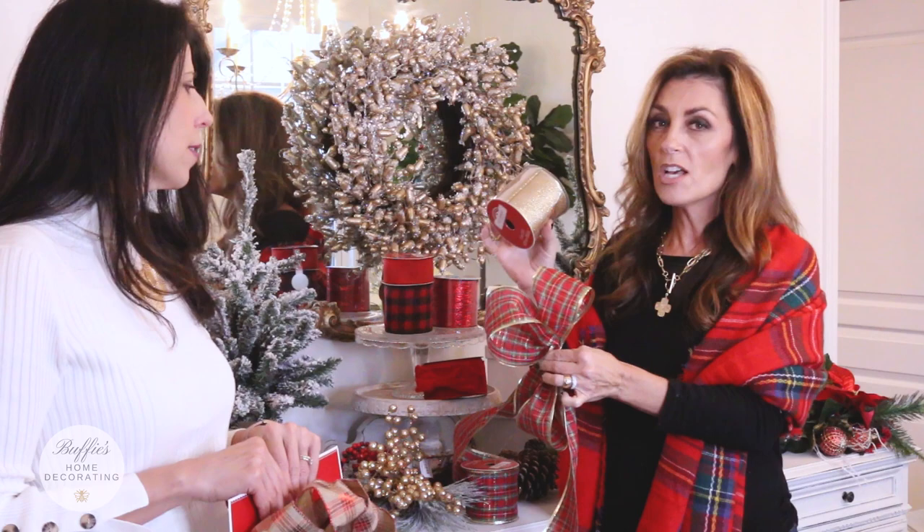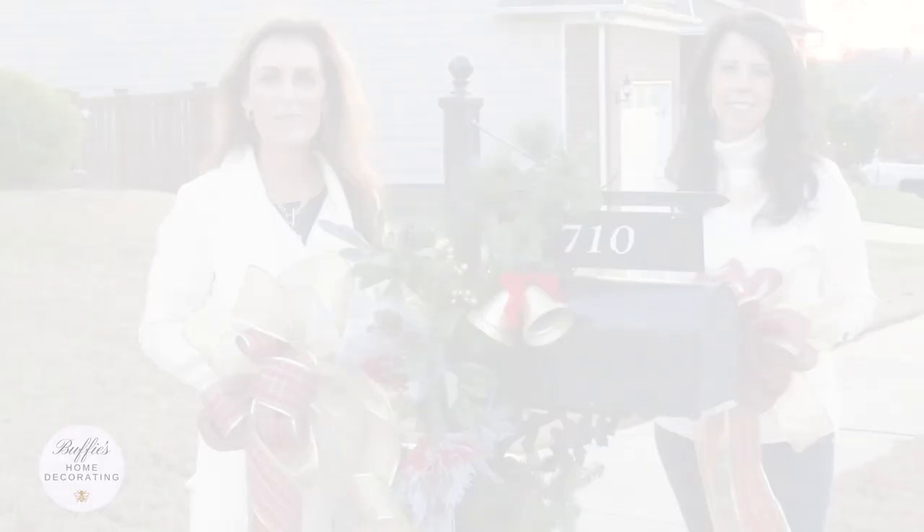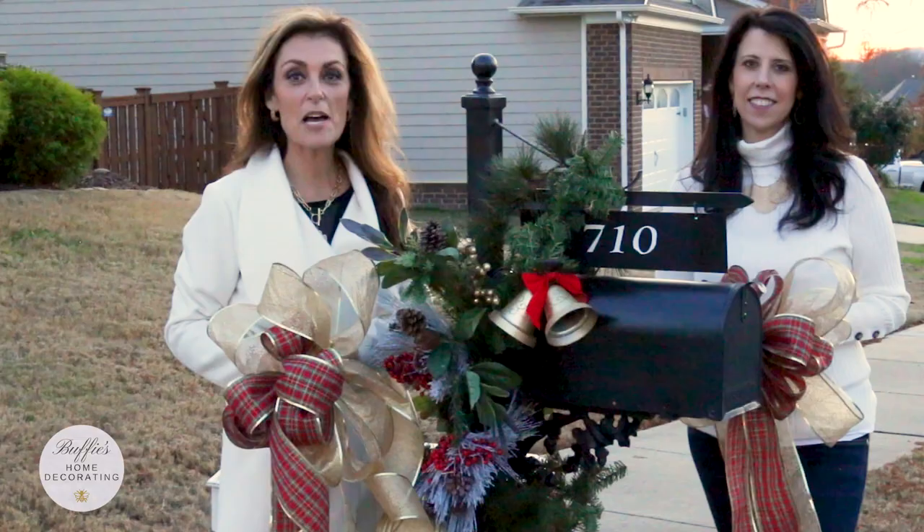So why do we even decorate a mailbox? It starts when people pull into your driveway to come celebrate the beautiful season of Christmas — why not start when they first pull in? Step four: attaching a bow to your mailbox is the most exciting part. Add your bow — remember, add the gold or a different color to coordinate and make your ribbon pop. We did the gold mesh, and remember, this is all from Walmart.